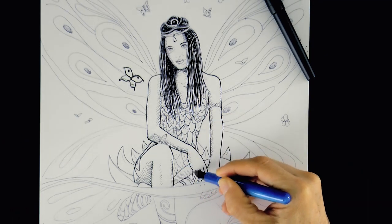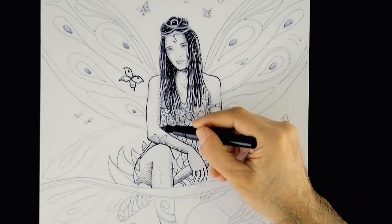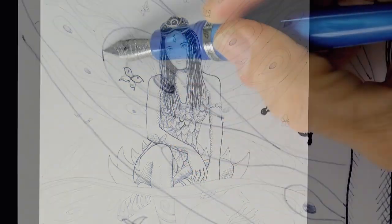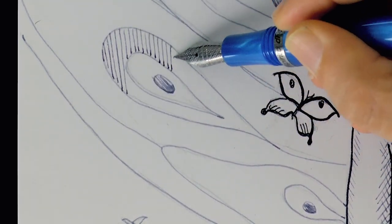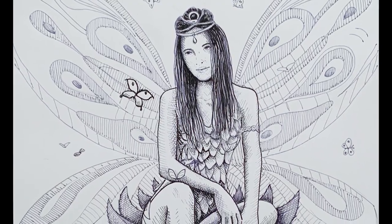Now I go back to the other pen to shade. Shading gives a more realistic look and also a tridimensionality — that is volume, it looks like it has volume. Let's also shade some of the design on the wings so that it looks nice. And it's ready!